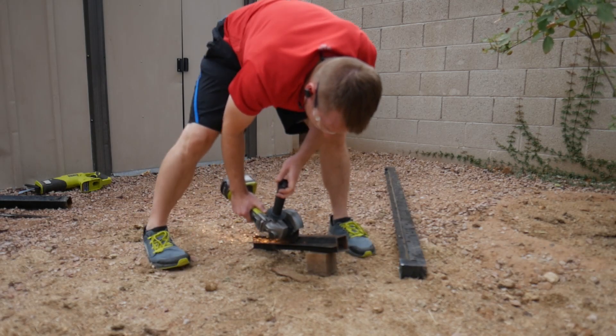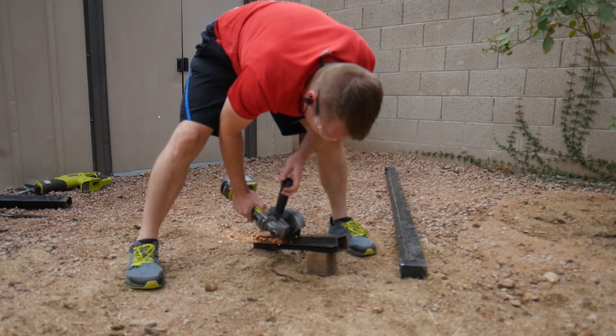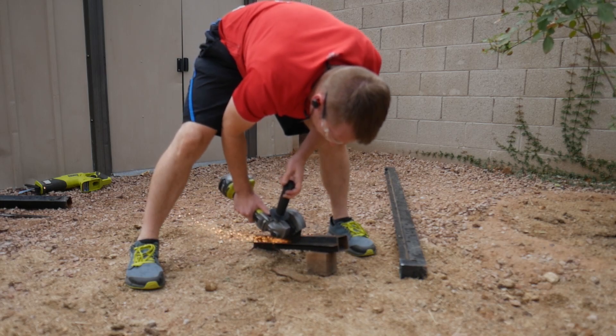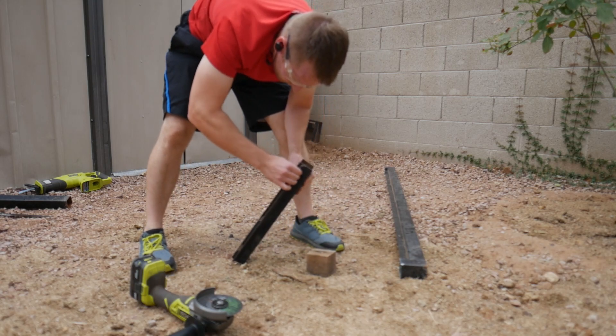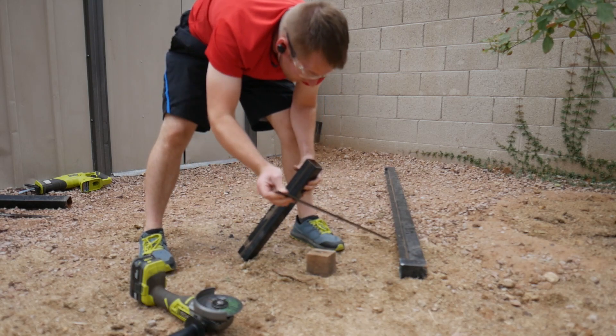I had some metal tubing I had salvaged from a sign that had been hit by a car. The tubing fit perfectly into the trailer hitch receiver. I just had to remove the strips of metal that had been welded on to attach the sign.